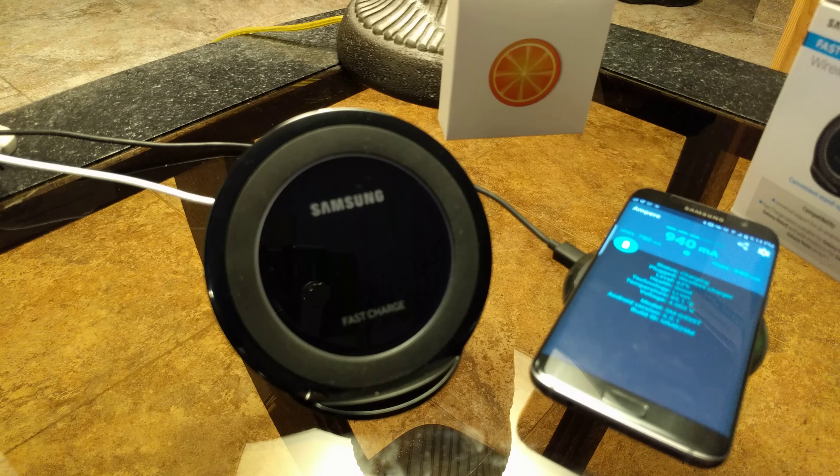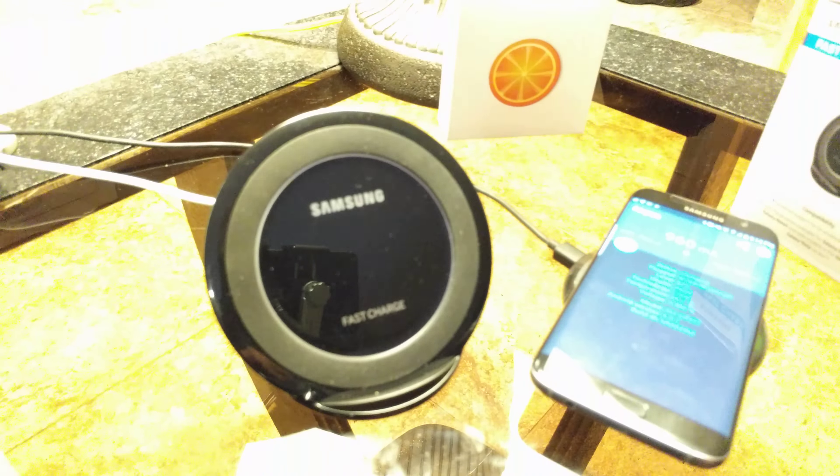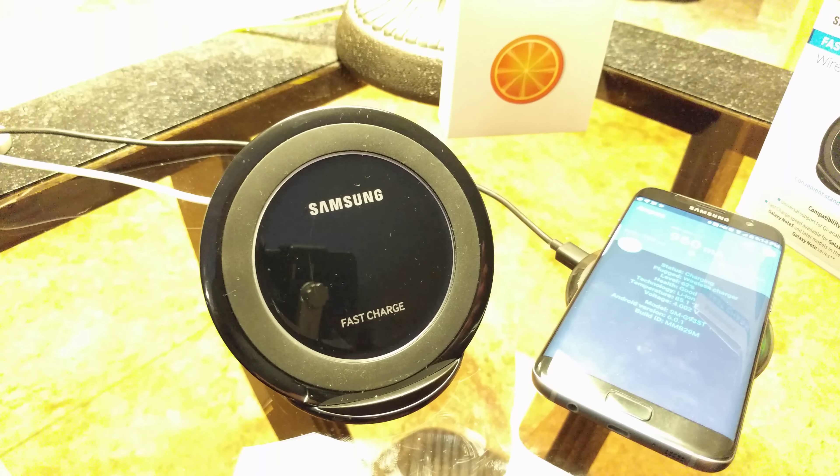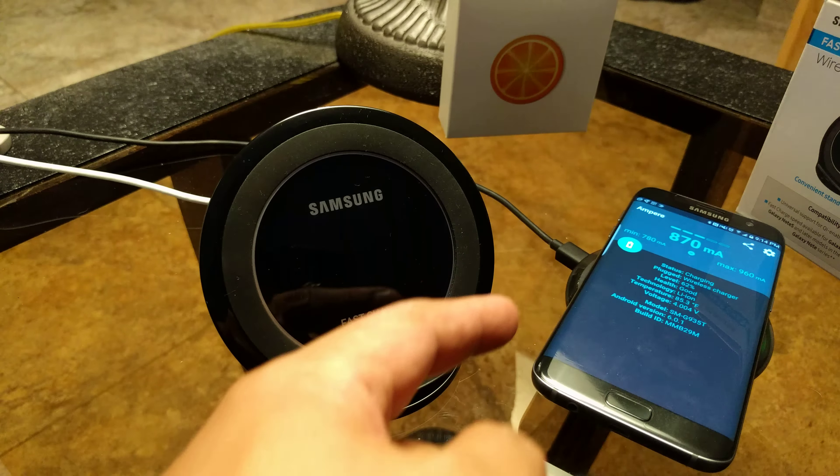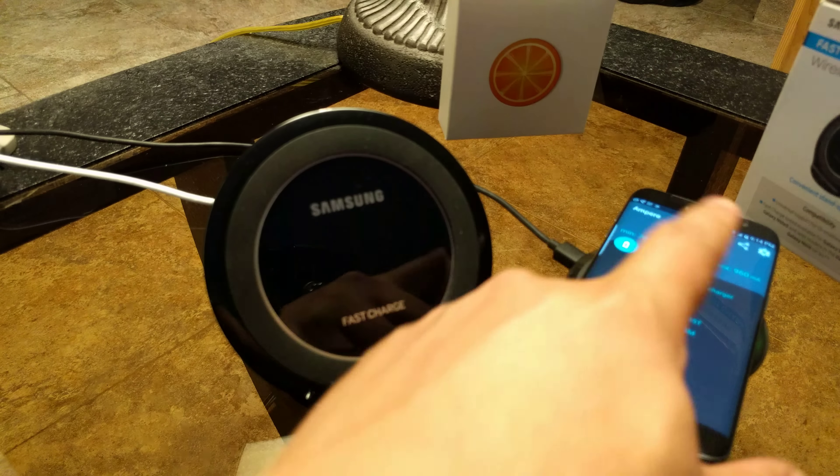They do fluctuate and that was the max I've seen on the stand. I have seen this Chotec pad reach up to about 1100 — I would say around 1000 to 1050 — but they're fairly the same.